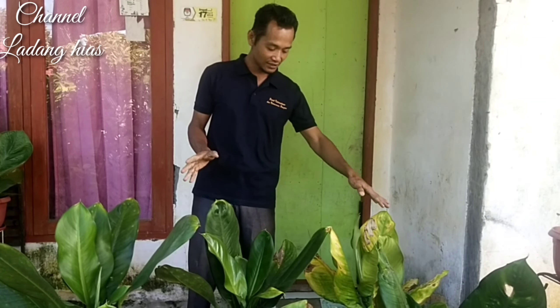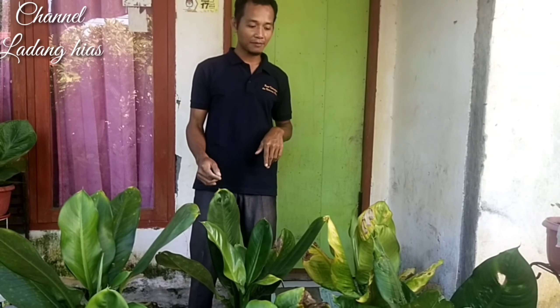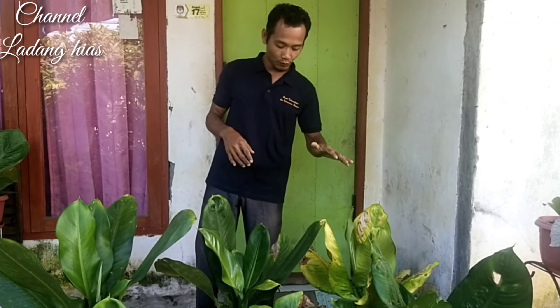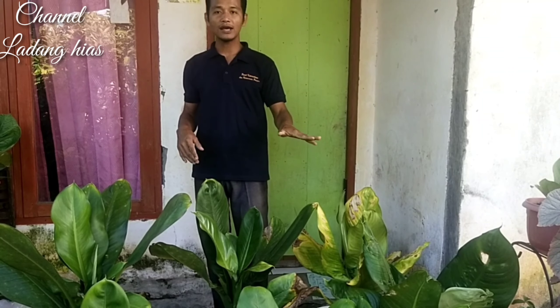Ini yang kemarin rusak, yang terkena panas. Video-video kemarin sudah saya jelaskan. Sekarang saya mau menjelaskan metode cara perawatannya. Perawatannya ini butuh penyiraman, dikasih kapur, dan pemupukan.